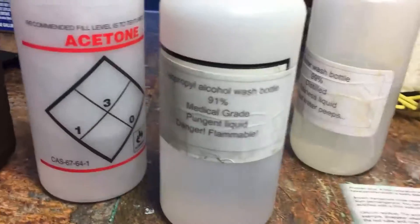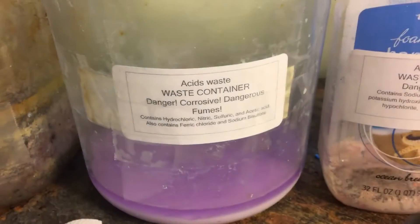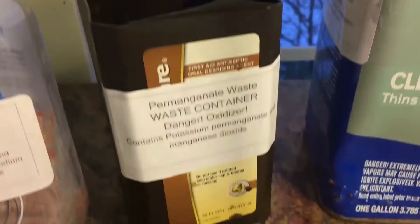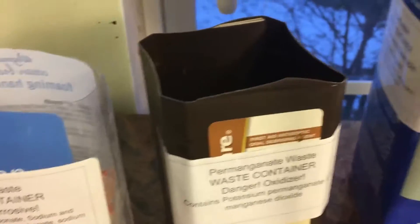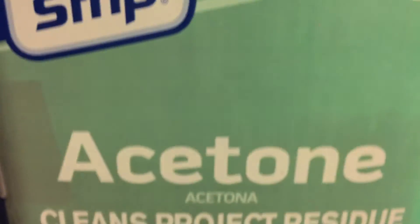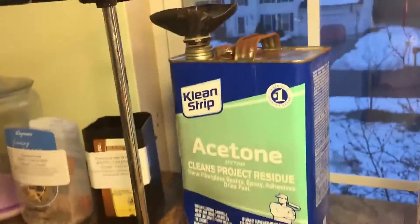I also have numerous wash bottles. This one contains acetone, this one contains isopropanol alcohol, and this one contains water. I also have a bunch of waste disposal containers: this one is for general waste, this one I can just pour down the drain, this one's for acids which I neutralize before pouring down the drain, this one's for alkalines which I also neutralize with an acid before pouring down the drain, and this one's for permanganate waste which I neutralize with hydrogen peroxide and sodium carbonate before I pour down the drain.